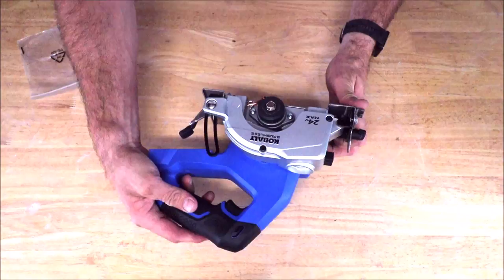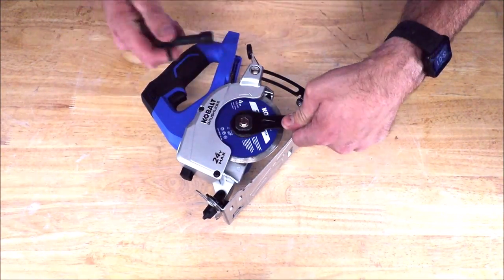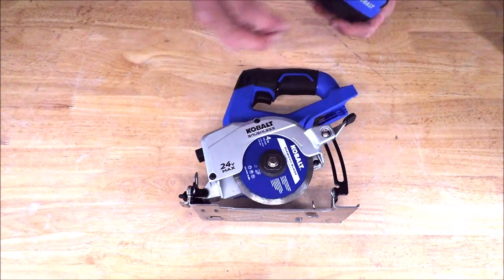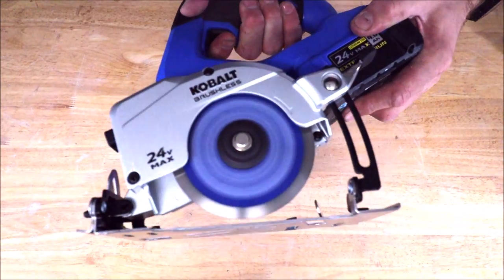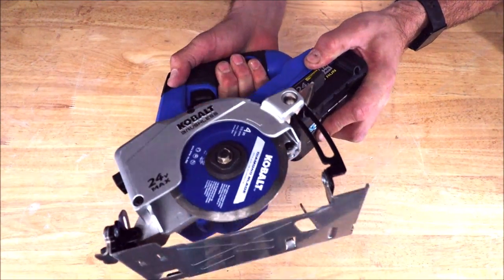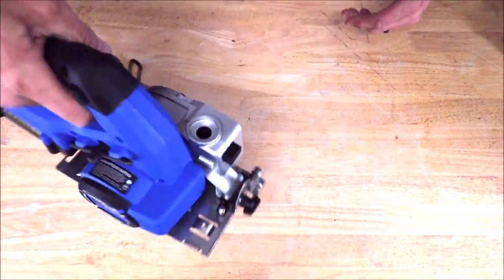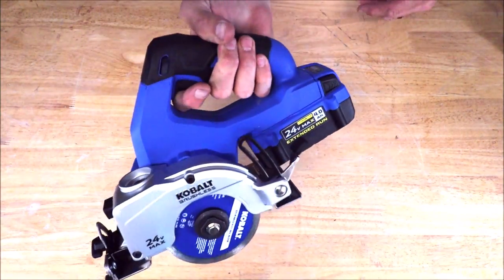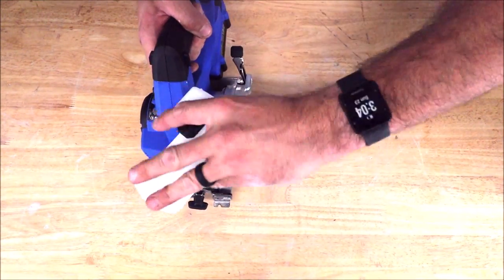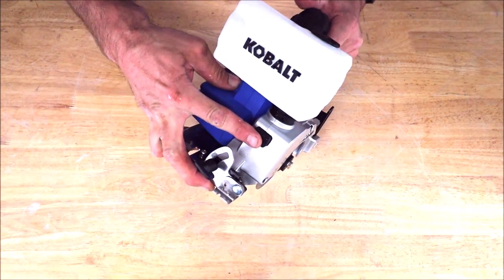Let's install the blade. Battery is fully charged — I love that fast brake. The ergonomics feel good. The weight distribution with the battery feels comfortable. Filled this with water — again, 16 ounces — pops right in like that, and there's a button here to release the water reservoir.